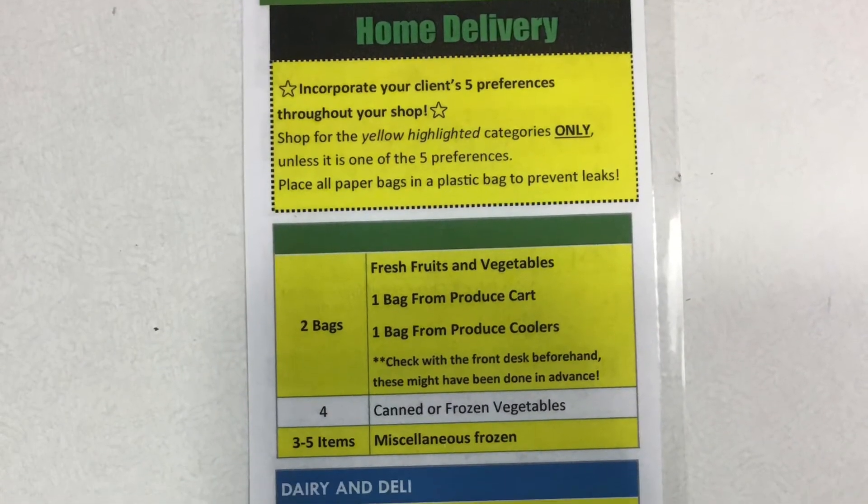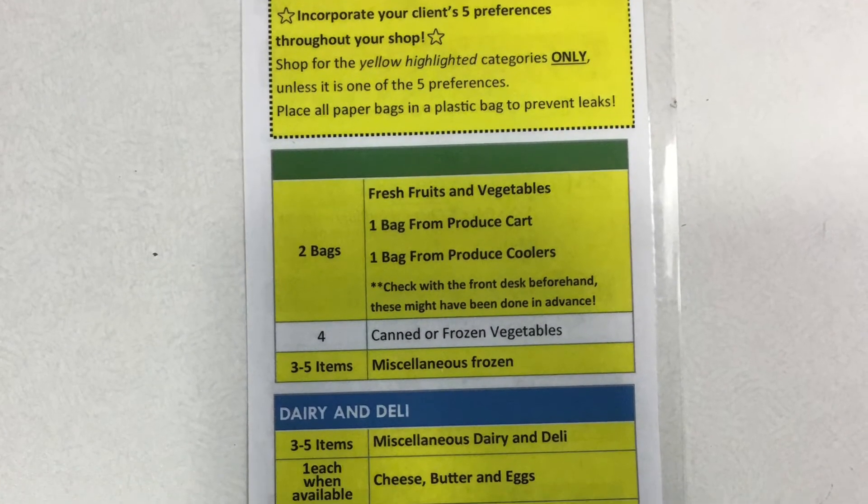Once you have been properly screened, you will be directed to the food shelf room. There you will pack up a pantry box and a laminated list of other foods to pack up. The items highlighted in yellow on the list are the ones that you will pack.